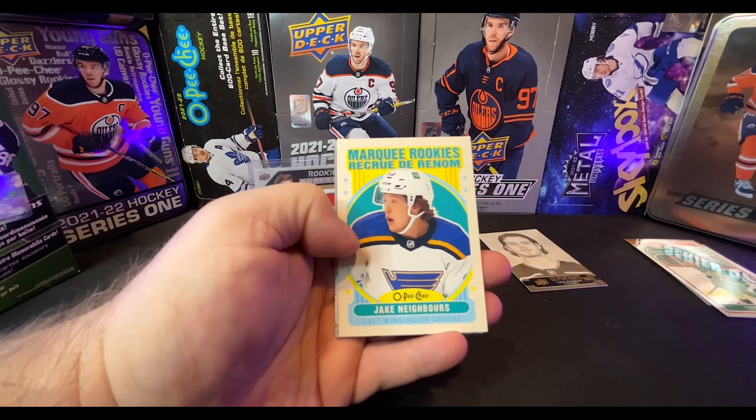I can tell by the smell of this pack that it's going to have a Young Gun in it. You think I'm lying? Boom — I can smell them. I can sniff out a Young Gun like a fart in a car. Dyson Mayo, Dylan Larkin, Kucherov. We didn't get a Young Gun, but we got a Marquee Rookie — Cole Sillinger, of which I've got about a hundred. No Young Gun in this one either. Connor Clifton, Brady Tkachuk orange Dazzler — always loved Dazzlers.